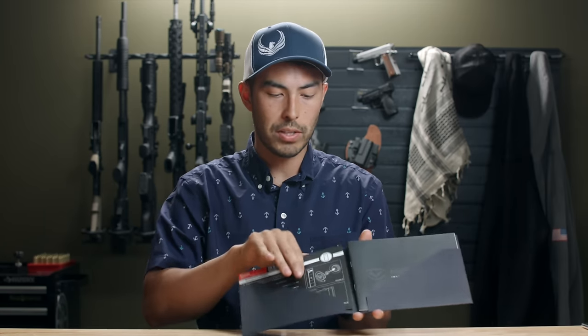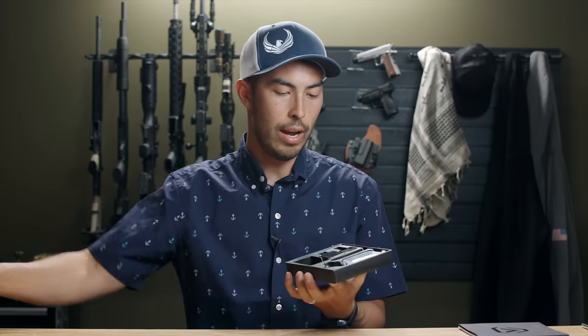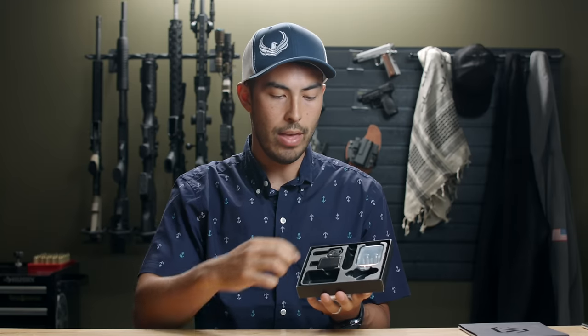I did an unboxing video, but here's a quick rundown of what you can expect in terms of accessories. It comes with a quick start guide going over the basics of how to get this thing set up, and then an in-depth instruction manual. The accessories pack includes mounting hardware, the nano key, the battery, a micro USB cable, a wall outlet adapter, and two keys.